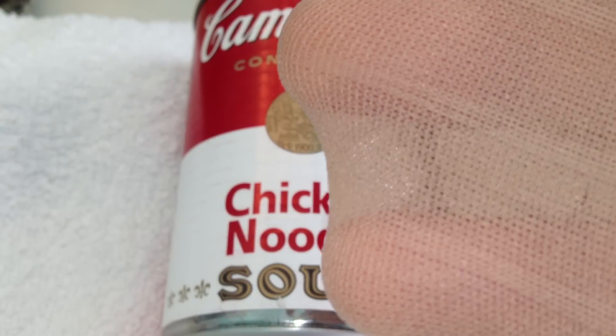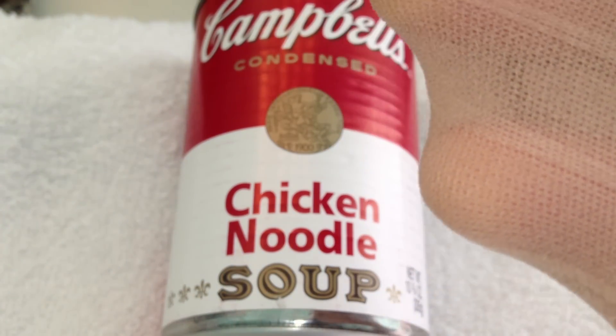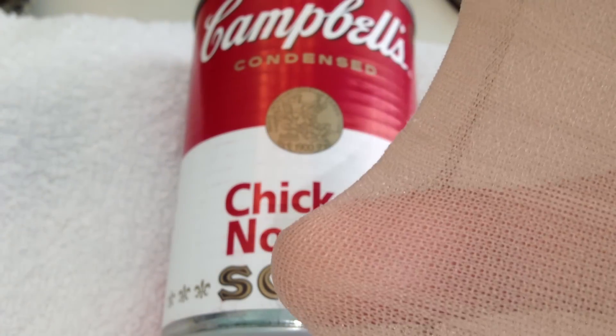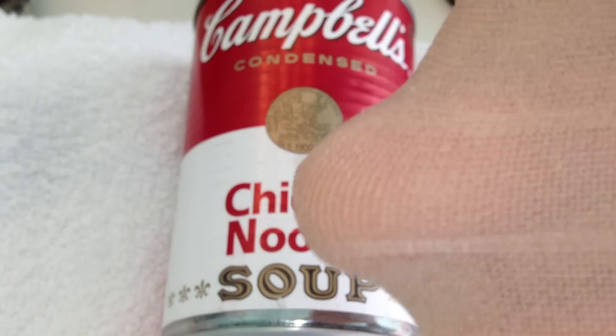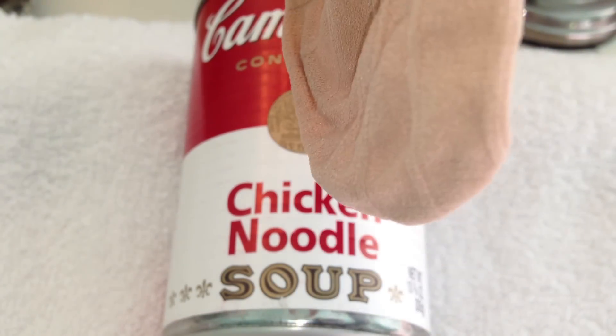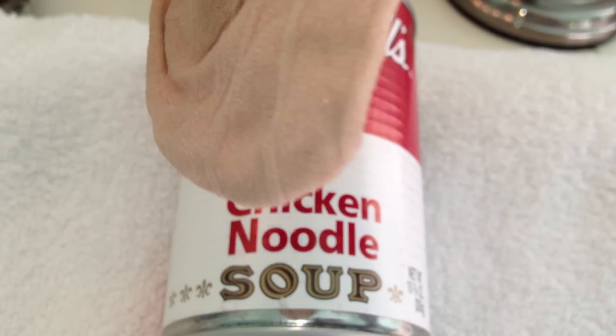Number four: if you ever find yourself caught in a volcanic eruption with volcanic ash in the air while bugging out, you can take nylons or pantyhose and pull them over the air intake in your car so the volcanic ash does not clog your car system. Also, if you're bugging out or camping, you can put a bar of soap in the foot of the nylon and hang it off a tree. When showering or washing your hands, it keeps the soap clean and dry so it doesn't end up in the soil.